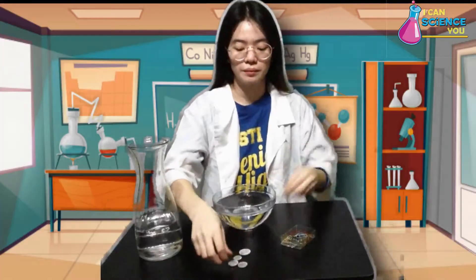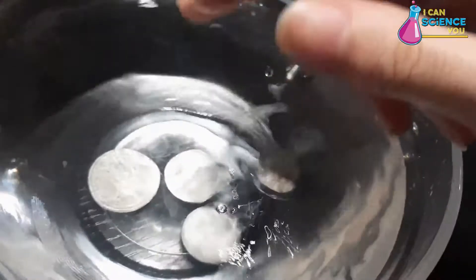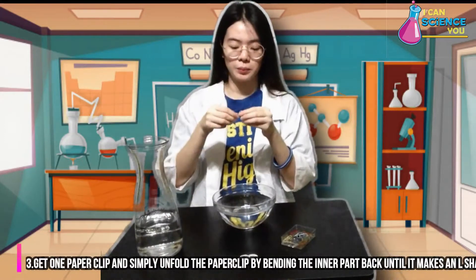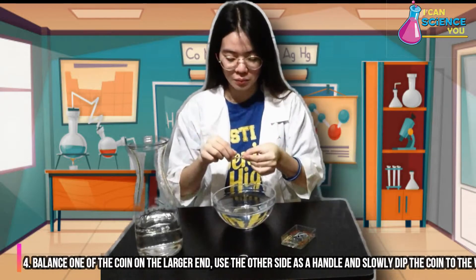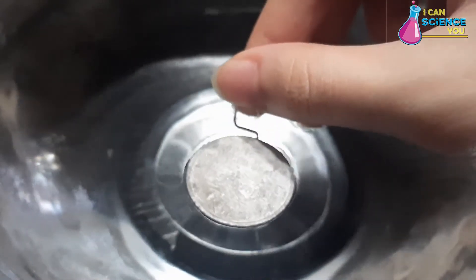Then try tossing the coin into the bowl and see what happens. It just sinks, right? Now, in order to make them float, get one paperclip and simply unfold it by bending the inner part back until it makes an L shape. Then balance one of the coins on the larger end, use the other side as a handle, and slowly dip the coin into the water.